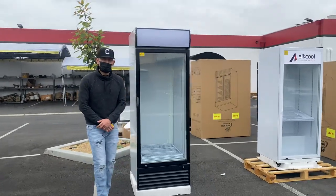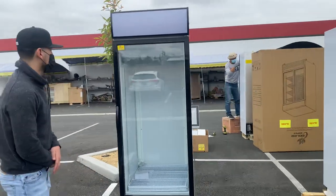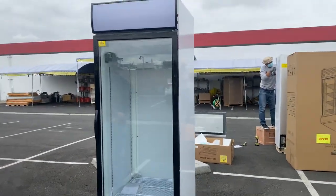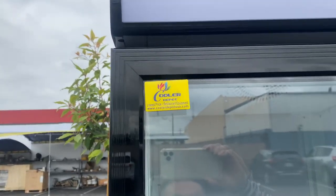Hello everybody, today we're going to go ahead and demonstrate one of our brand new items. To my left you're looking at our one glass door merchandise cooler. The brand on this unit is going to be our own company brand, Cooler Depot, as you can see on the front top.